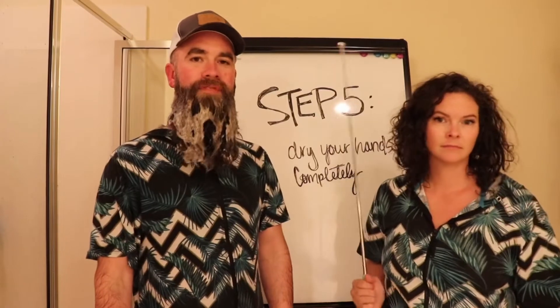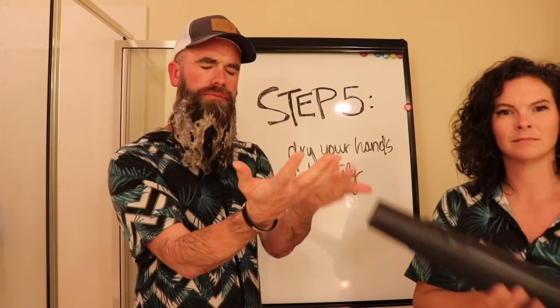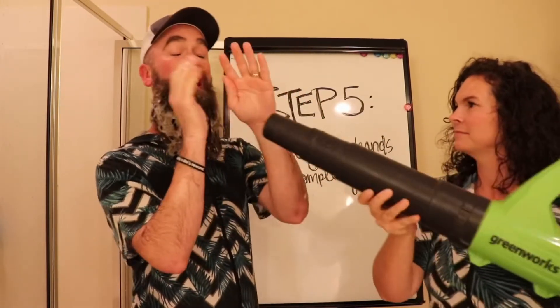Step 5: Dry your hands completely. Remember, keep your hands clean and have a nice day. With soap.